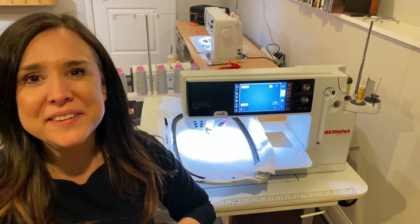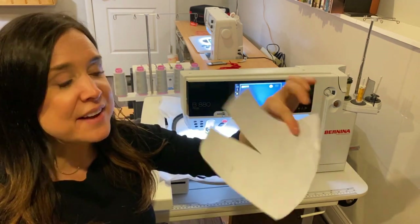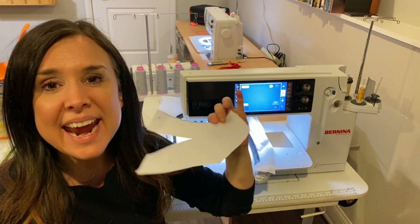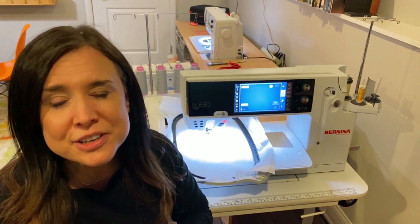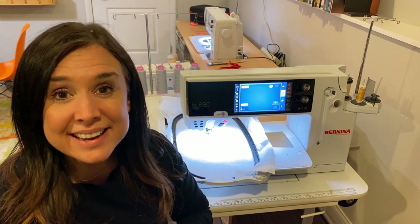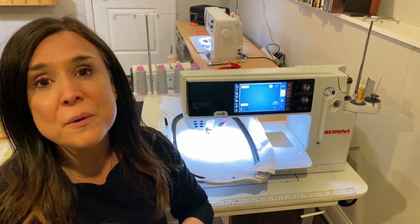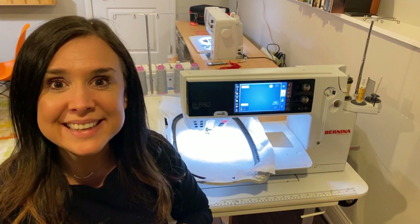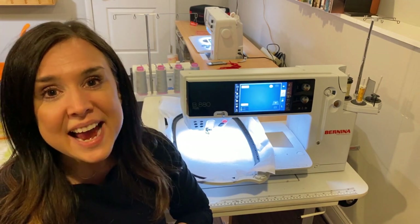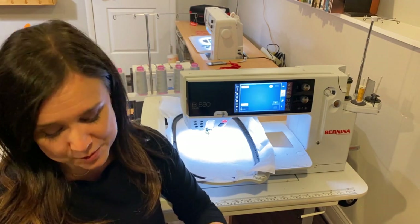Hi, I'm Gail from Bernina of Naperville, and today I want to show you how I took this simple drafted face mask, put it on my computer, used my Bernina embroidery software, and made an outline stitch that is going to be a base for a face mask. This is a fitted face mask with elastic behind the ears. It's comfortable, easy to wear, easy on and off, and you can make it as fancy or as simple as you want.